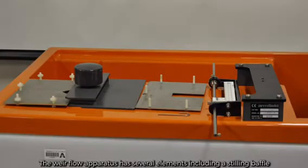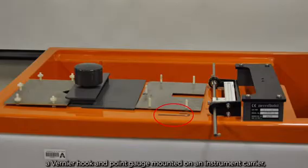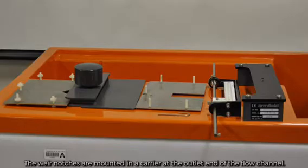The weir flow apparatus has several elements including a stilling baffle and an inlet nozzle combined to promote smooth flow conditions in the channel, a vernier hook and point gauge, all mounted on an instrument carrier. These instruments measure the depth of flow above the base of the notch. The weir notches are mounted in the carrier at the outlet end of the flow channel.